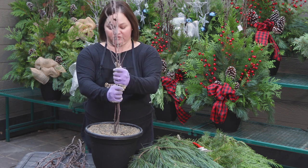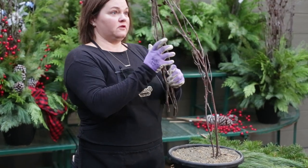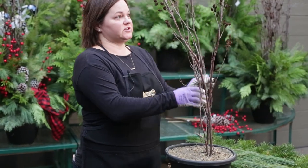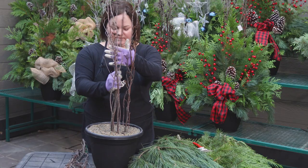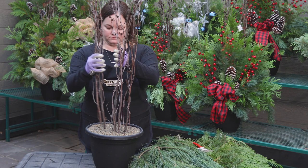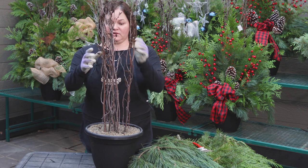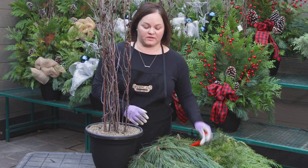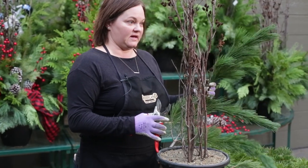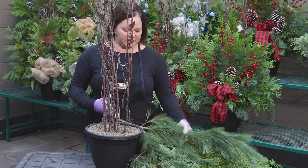I'm going to place my branches in the centre. Try to get them as straight as you can — some natural branches need a bit of manipulation to get them just right. Once those are placed, you're going to start with your greens. We start with white pine. We find that white pine has great strength to its stems, so it's a really good starting point to fill in around as we complete the design.